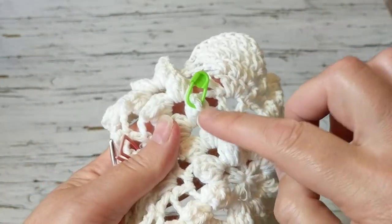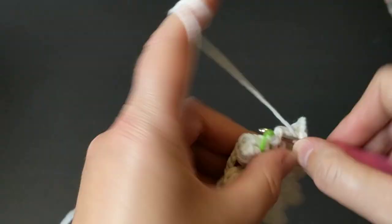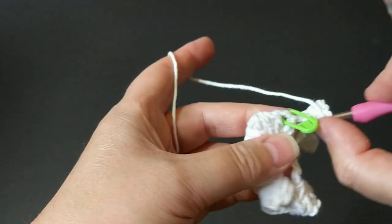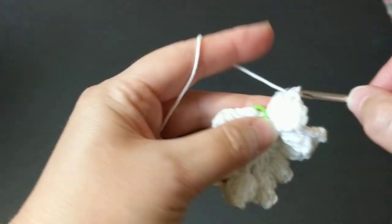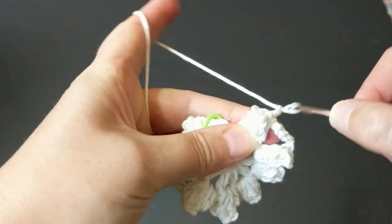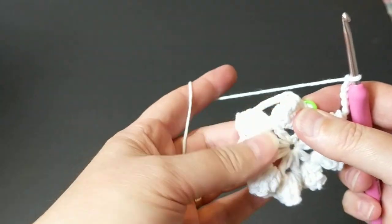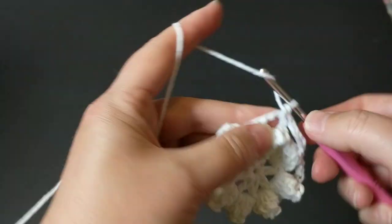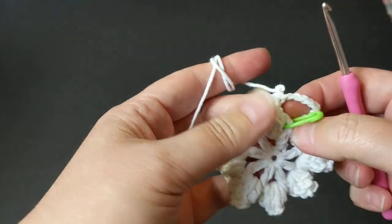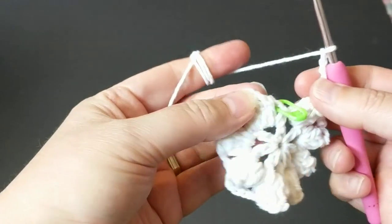Continue making a popcorn on each nest that we created. I'll let you crochet popcorns all the way around. For the last popcorn: five double crochets — three, four, five — come to the first double crochet, pull it, secure it, and chain one, two, three, four, five, six. Instead of doing a slip stitch or single crochet join, I like to work in a spiral, going round and round without joining.